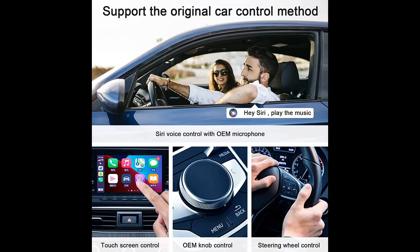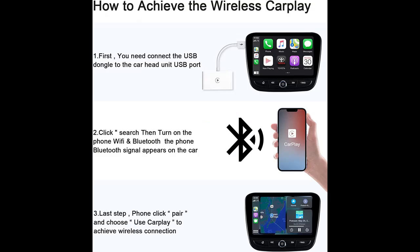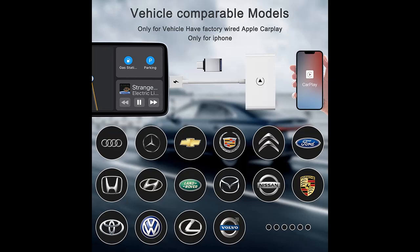You can continue to use the full CarPlay function and keep the original car operation, such as navigation, music playing, Siri assistant, phone calls, and others. The wireless CarPlay adapter can sync your iPhone's apps to the car display, and supports voice control, Siri, phone calls, GPS navigation, iTunes, music apps, and messages.